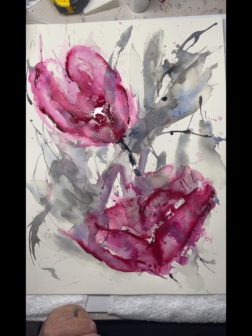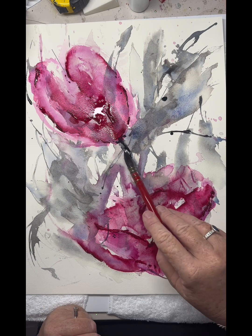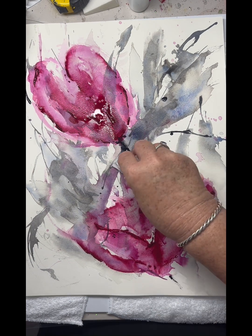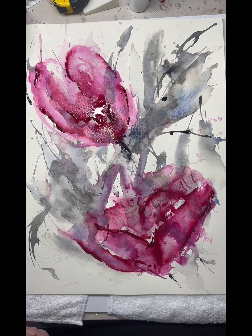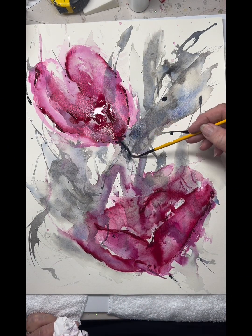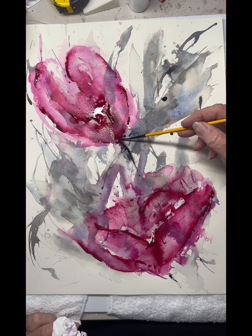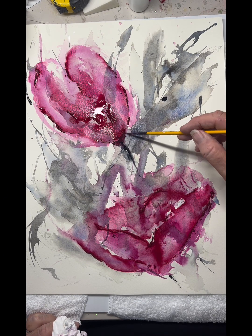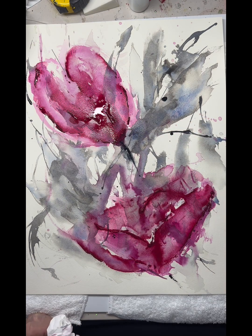You can see me just touching that into the bottom of that floral form there. And again, hard and soft edges — just to give the contrast. Just pulling it back with some tissue paper; if it's not working, pick it up quickly and it's all fixed, easily fixed.